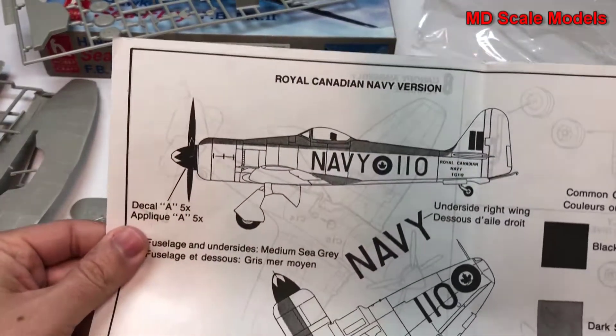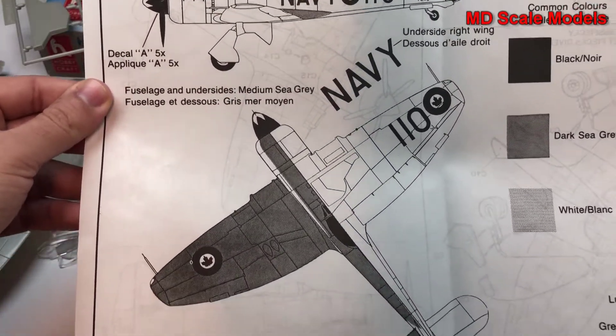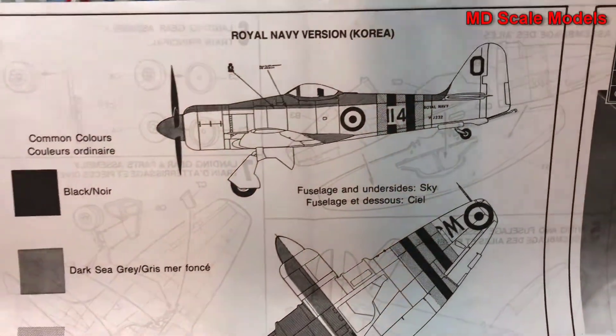The decal options include the Royal Canadian version and the Royal Navy version.